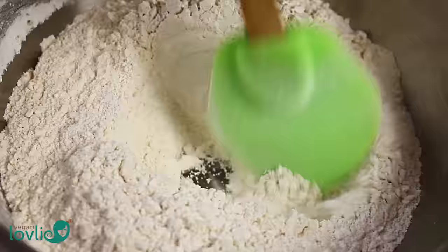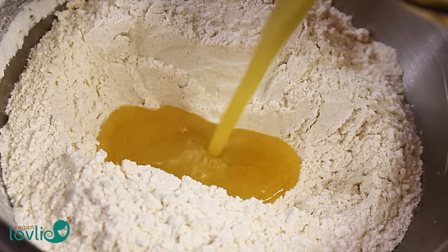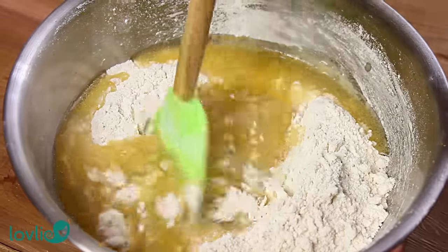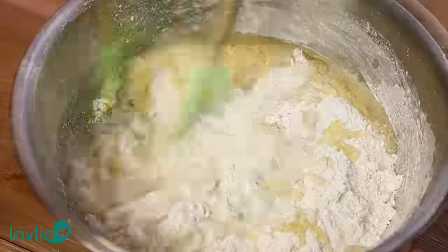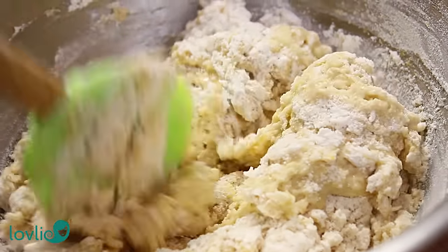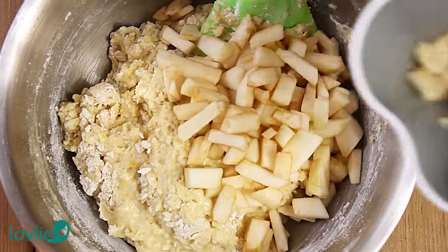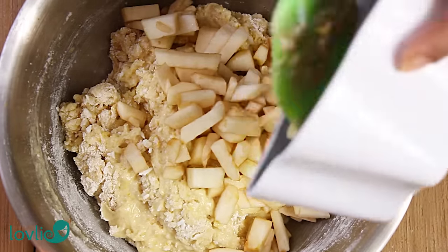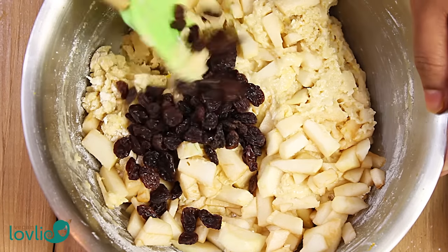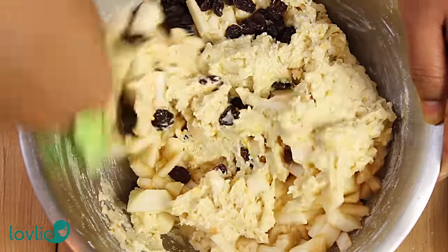Next, make a well in the centre of the flour mixture and pour in the wet ingredients. Gently mix the wet and dry ingredients until the flour is moistened. Then add the chopped apples followed by the raisins. Continue to fold and mix until everything is well combined. You will notice that the batter is not a runny one — don't be tempted to add more liquid, as the moisture from the apples will provide enough while baking.